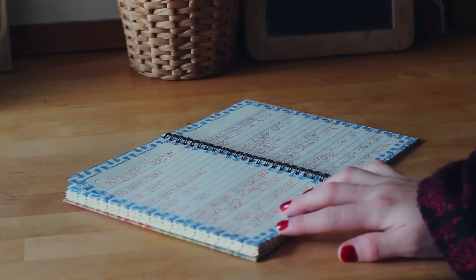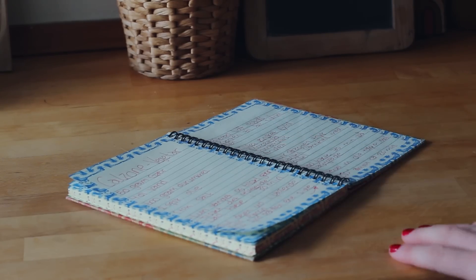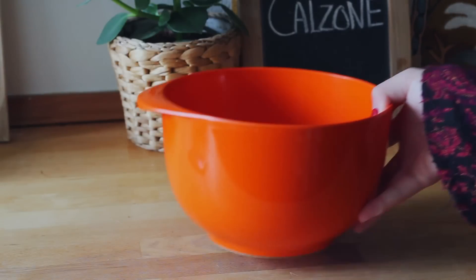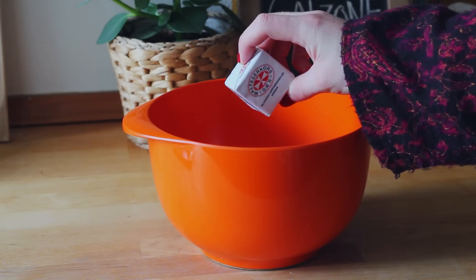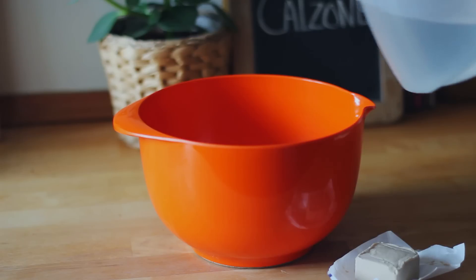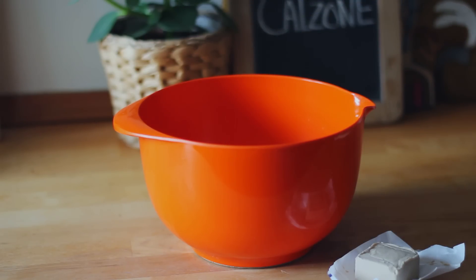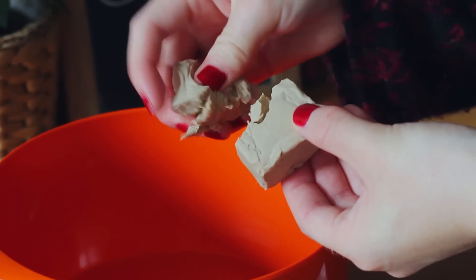I've written down my recipe in this recipe book and I'll have the recipe on my blog — there will be a link down below. First of all, find yourself a bowl and you're also going to need some yeast. I warmed up the water I needed just a little bit in the microwave, but make sure that it's not too warm — it's really important, otherwise it's going to kill your yeast. Then I just put the yeast into the water.